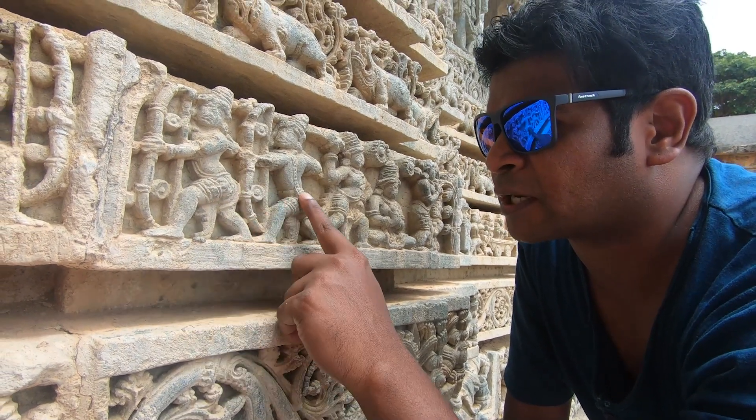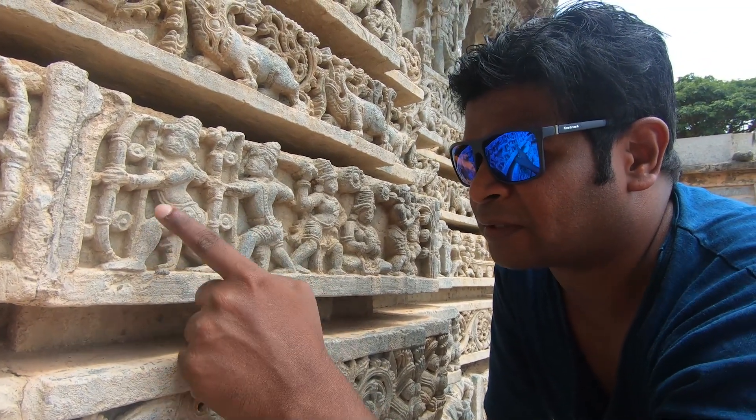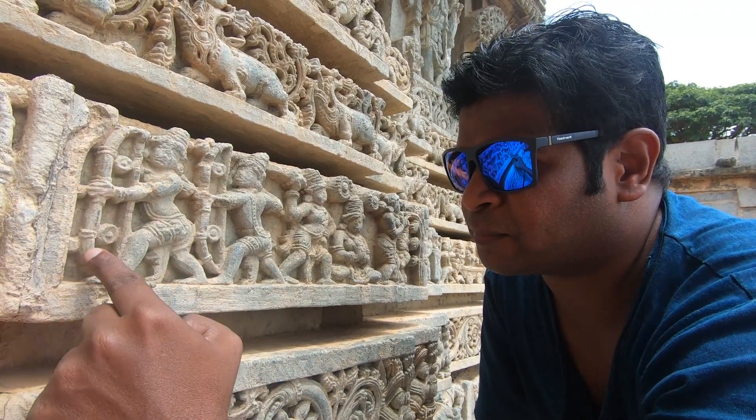Here you can see two guys, again these two guys, but this is a smaller carving, and they're using bows.